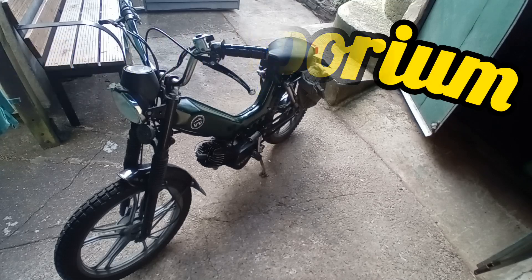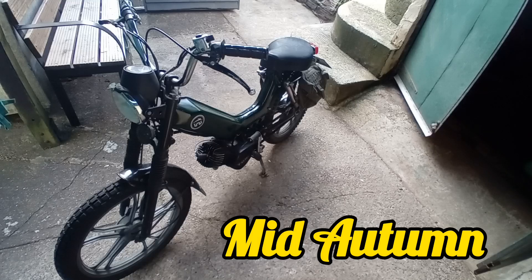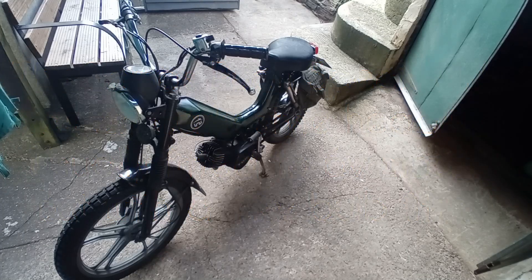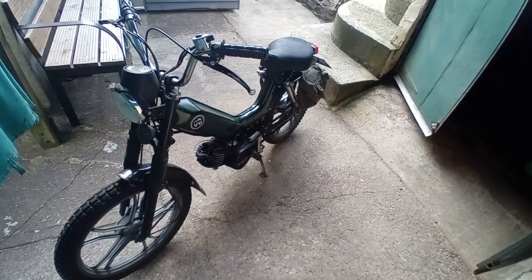I went for a ride late one afternoon recently to test out the new camera mounts for the bike, to do some riding videos. On the way home it was early evening, kind of dusk — magic hour. I wanted to use my headlights because I was riding in the trees and it was fairly dark on those country lanes, and I found they didn't work, which wasn't helpful especially with oncoming traffic. So I'm going to find out why they've stopped working.